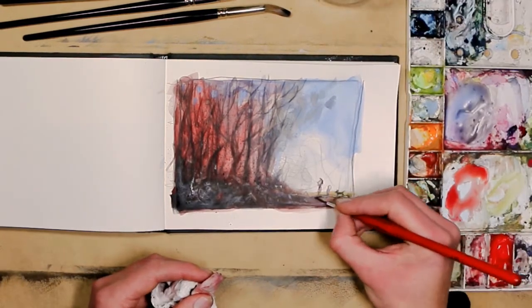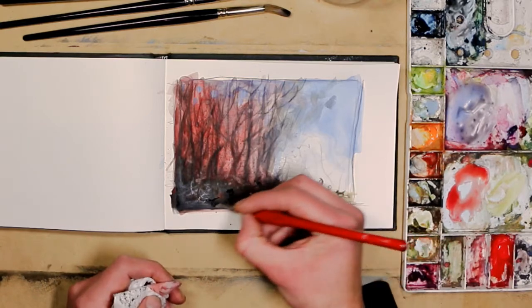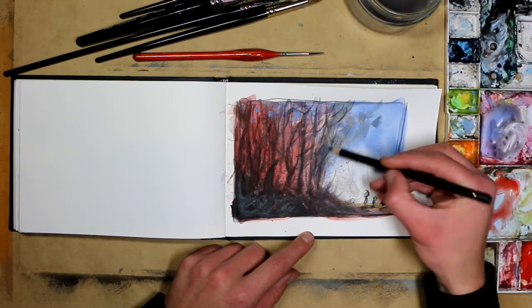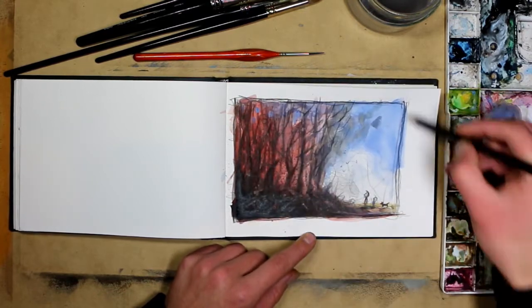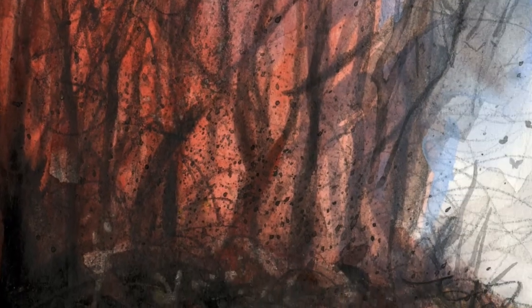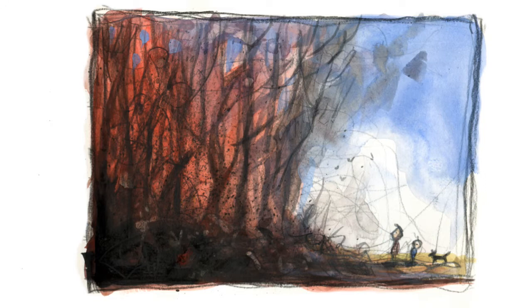I'll finish off by redrawing some of the lines back over with a pencil. I'm using a Faber-Castell Polychromos black pencil, which are really good because they don't actually smudge if you lay color back over them. And there we go — after the fire. Thanks for watching.